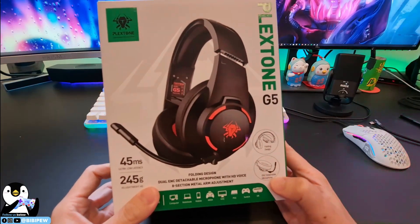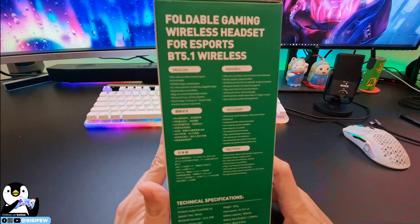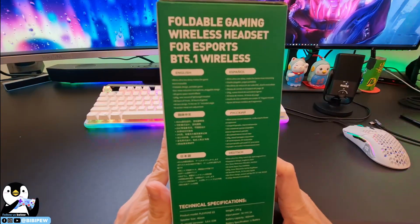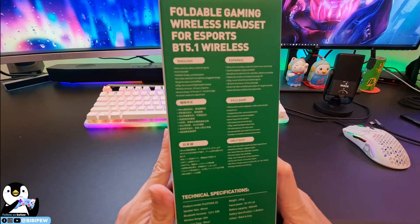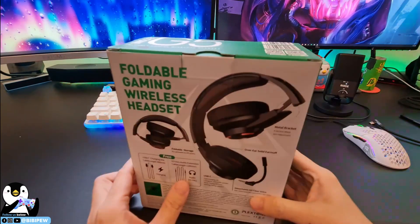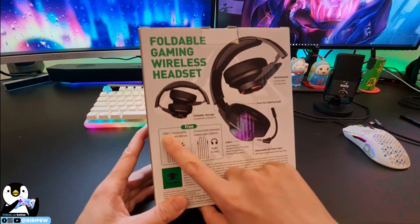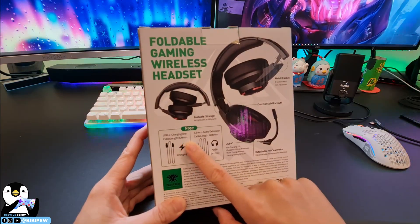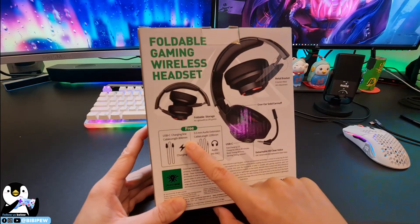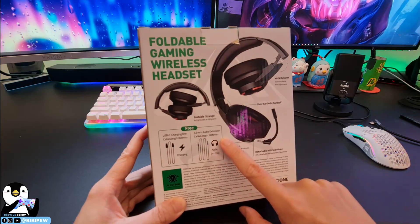This is the detachable microphone and the folding design. At the back, it says it's a foldable gaming wireless headset for eSport, with Bluetooth 5.1. It comes with a USB-C charging cable at 800mm and a 3.5mm audio extension cable at 1200mm.